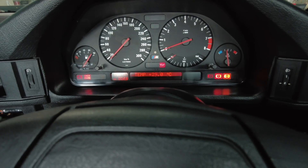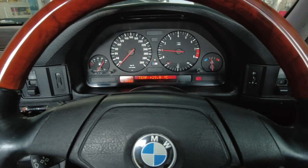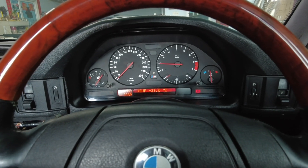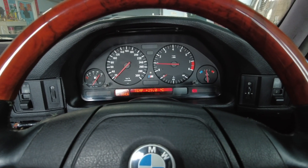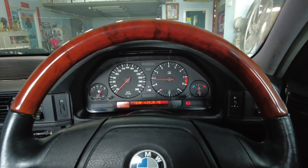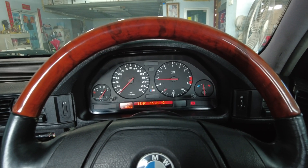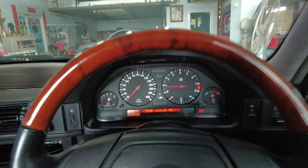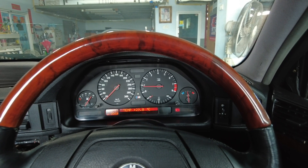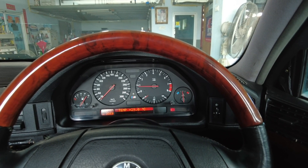So let's start it up. Immediately I can tell that the idle is much smoother. One of the common complaints of the E34 M5 is the rough idle — which it has — but I don't feel it now. It's gone. The easiest way to tell is just to sit with your head on the headrest, and if you don't feel any obtrusive vibrations or any sudden spikes in the engine vibration, then it's smooth.